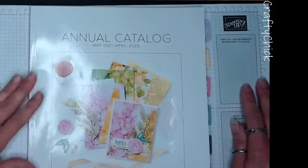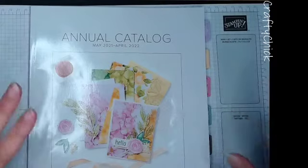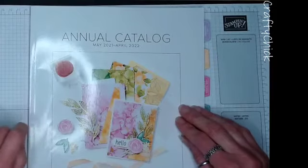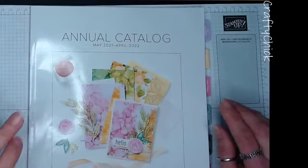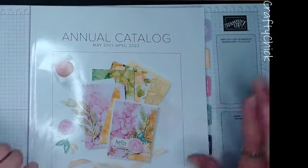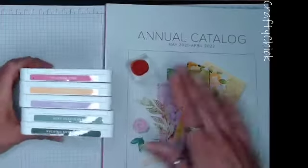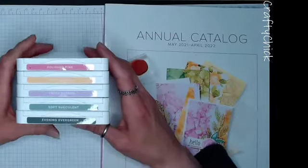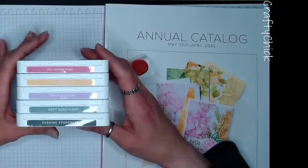Welcome to The Crafty Chick - thank you so much for coming to craft with me today. We have lots of exciting things to look forward to. This month Stampin' Up has released their annual catalog, good for May 2021 to April 2022. We have five new in-colors this year - every two years they come out with five new in-colors that are good for two years then retire. This year's colors are polished pink, pale papaya, fresh frasier, soft succulent, and evening evergreen.